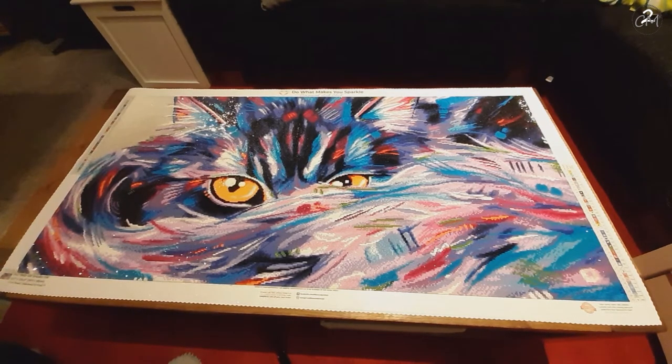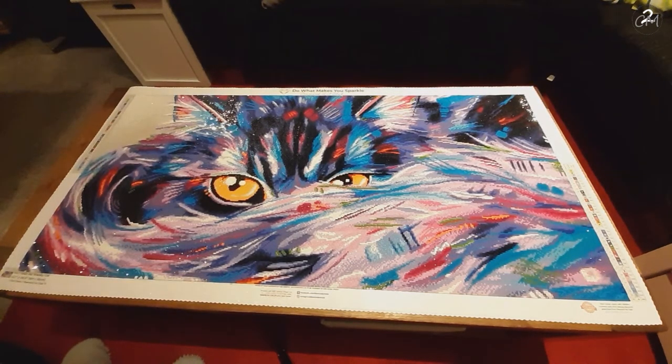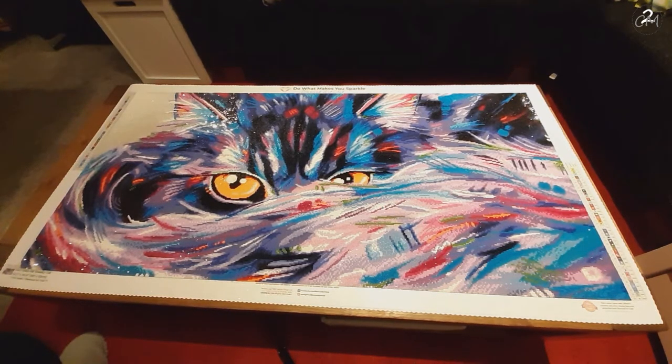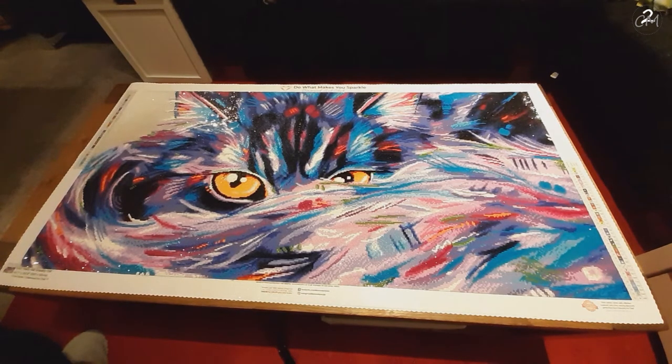It is Sneaky Cat we're looking at today. It is really big — at least for me. I think this is the biggest I've done so far. It is 107 centimeters by 52 centimeters, so yeah, it's big but beautiful, really beautiful.